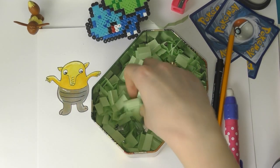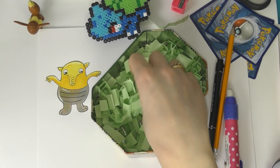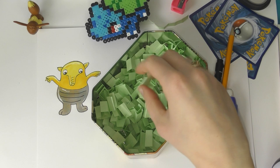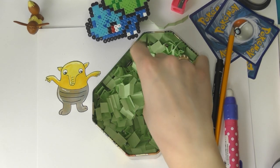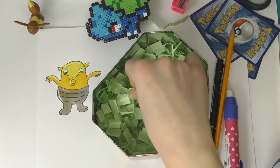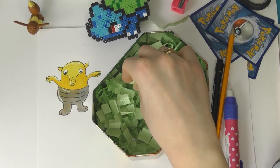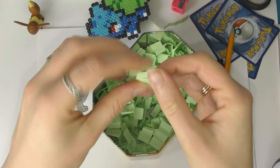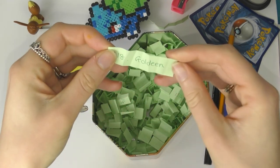So the next Pokemon I'm picking out — drum roll! I can't sound a drum roll so that sounds really weird. Here we go, here we go — what is it going to be? Oh, it's a Goldeen!